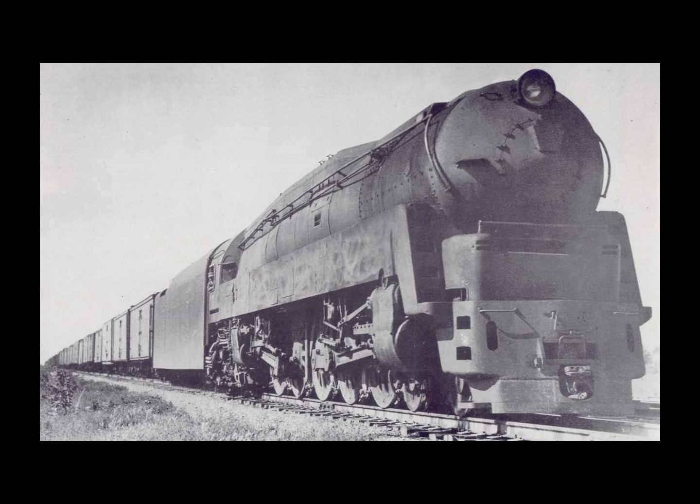It was found that this issue can be reduced by using multiple cylinders acting on more driving wheels. Here in the United States, the B&O Railroad with its Emerson locomotive and the Pennsylvania Railroad with the Q1 wanted to try a concept called duplexing. A duplex locomotive is a steam locomotive that divides the driving force on its wheels by using two pairs of cylinders rigidly mounted to a single locomotive frame — it is not an articulated locomotive. The concept was first used in France in 1863.